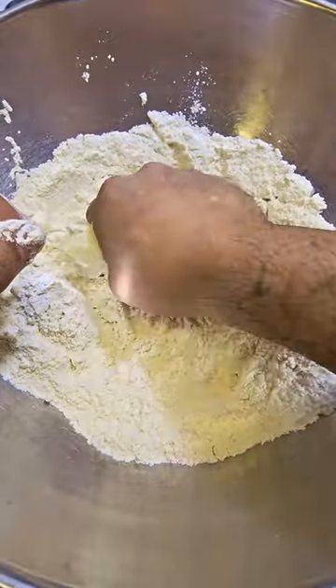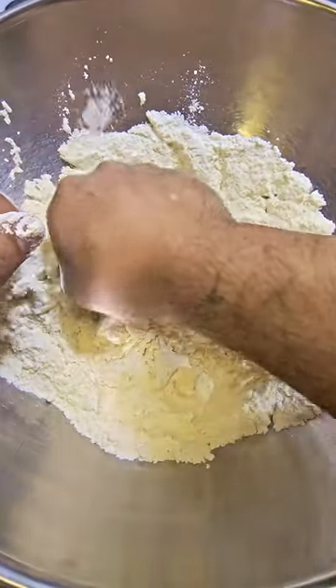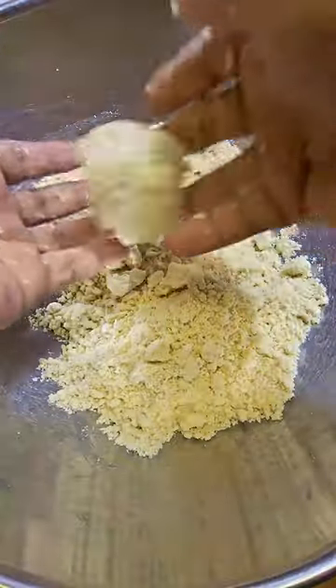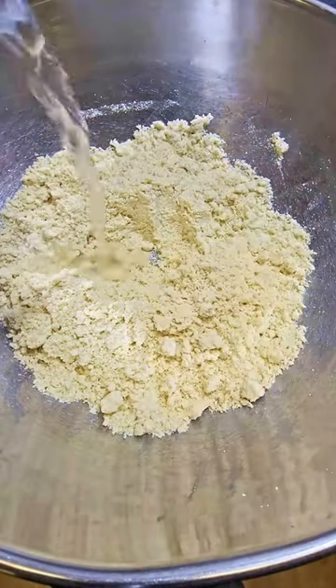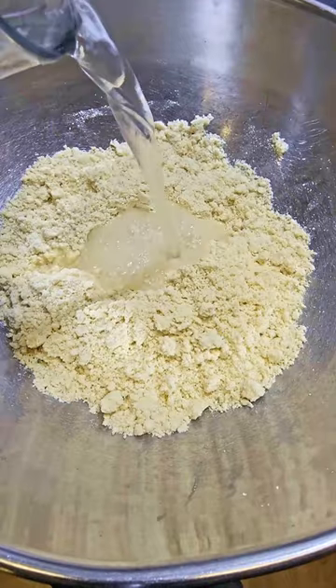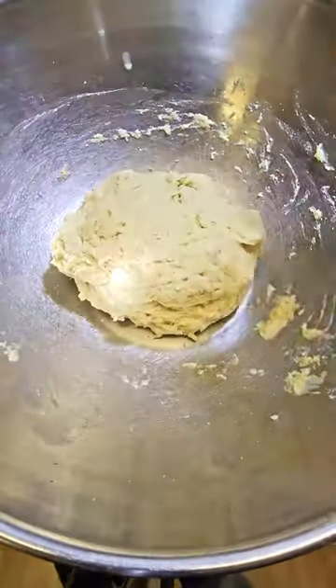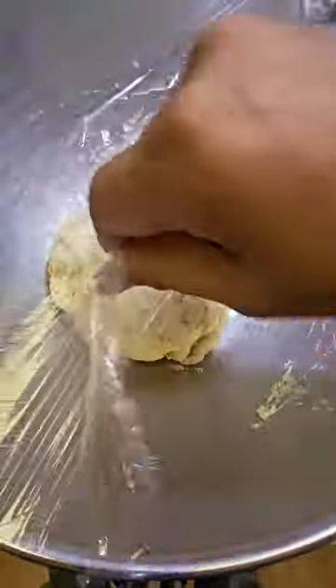Quick tip to tell if you've got enough fat incorporated into the flour: it should look like wet sand and you should be able to do this. Now I'm just going to make a little well in the center, add in about a cup and a quarter of some hot tap water and bring this all together. We'll let that take a quick rest for about 15 to 20 minutes, and then give it a good knead until smooth and elastic.